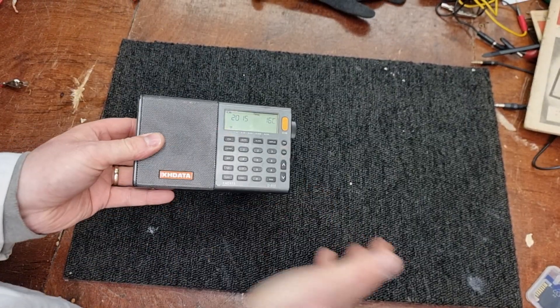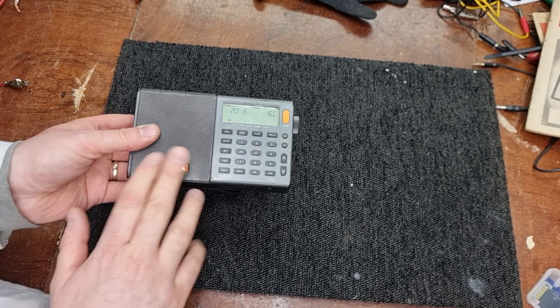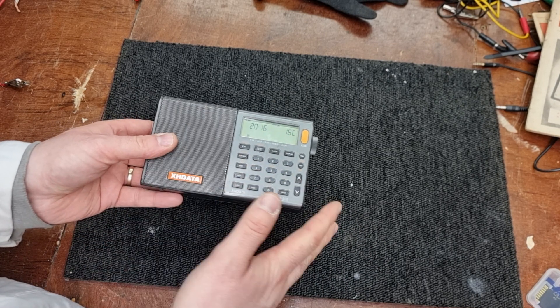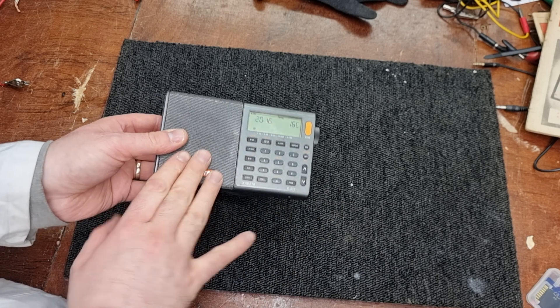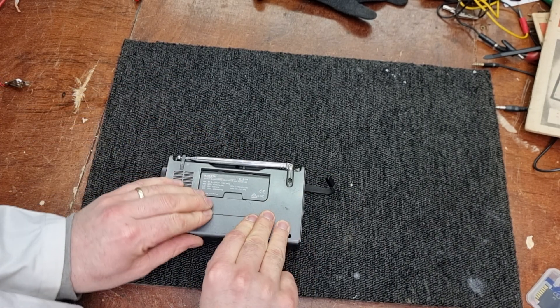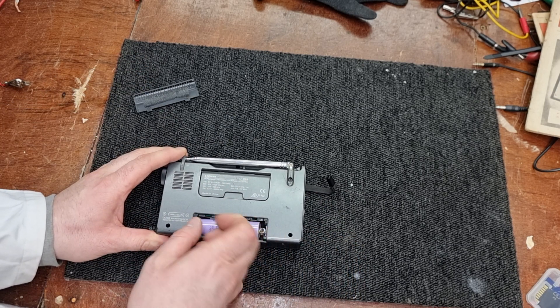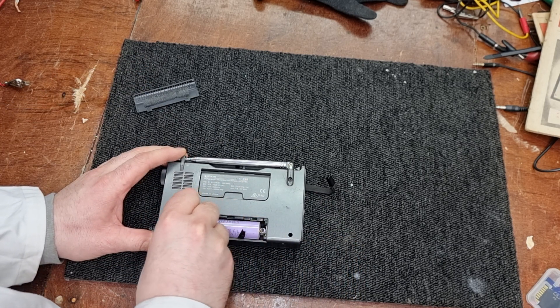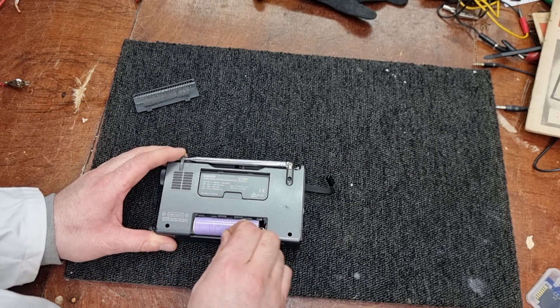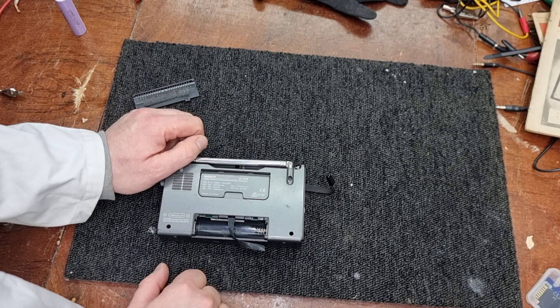For anyone that's not familiar with these — these came out around three years ago now. Made in China, very cheap. XH Data. I don't know what other radios they make, but they also make the Shouied R108, which is a smaller version of this that doesn't have single sideband or airband capabilities.